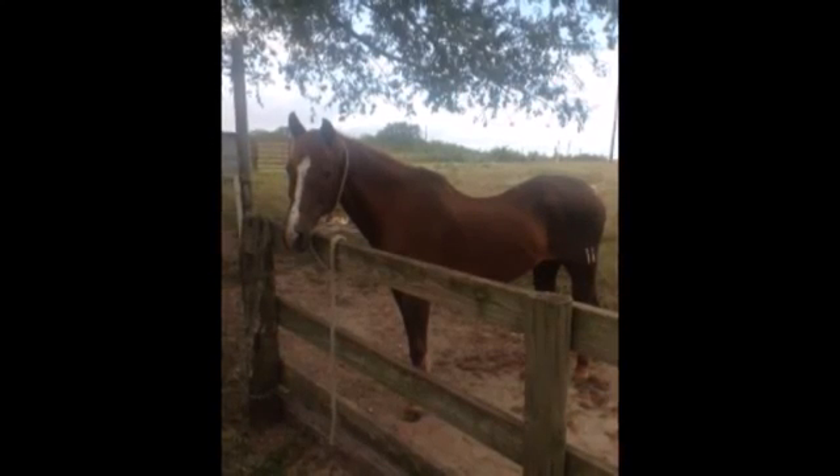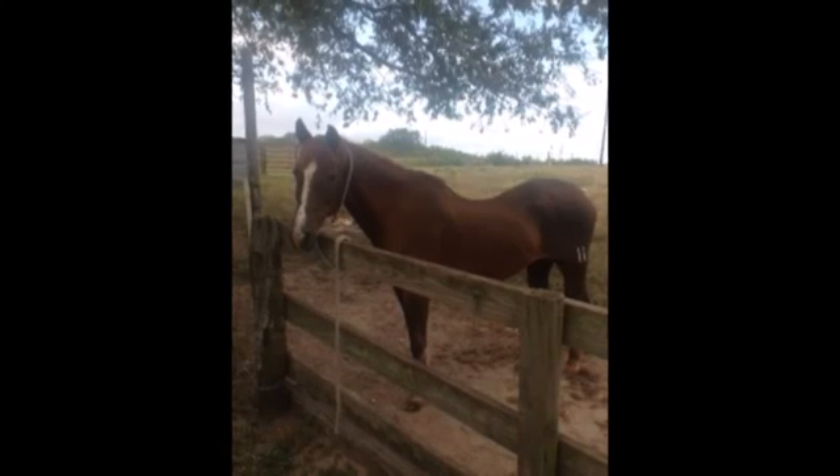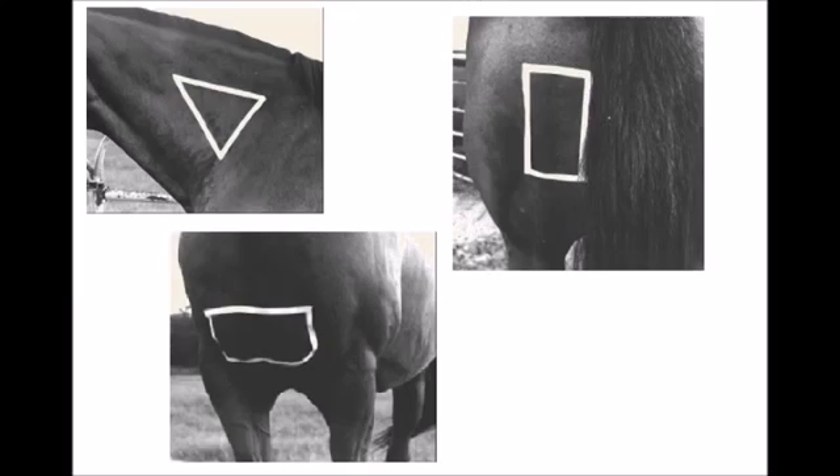If you are unsure how your horse may react to the injection, it is best to untie the horse and hold its lead rope, or have a helper hold the rope for you. A tied horse that overreacts to an injection may pull back on the rope, potentially injuring itself. The base of the horse's neck is the ideal injection site because it allows the handler to remain in a safer area by the horse's shoulders. To locate the appropriate injection area, put the heel of your hand on the base of the horse's neck where it joins the shoulder, about midway between the crest and the bottom of the neck. The area covered by your palm is the injection site.